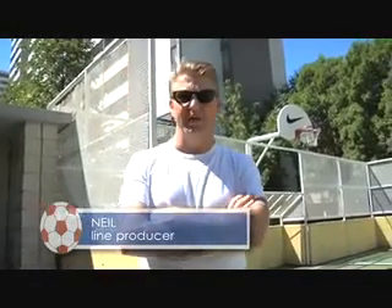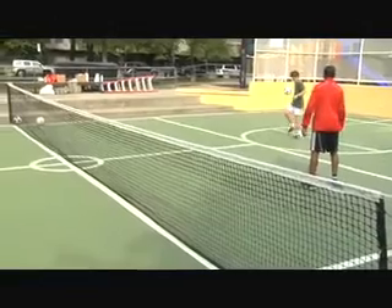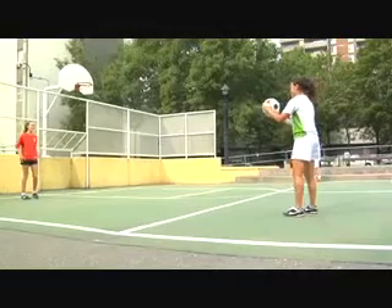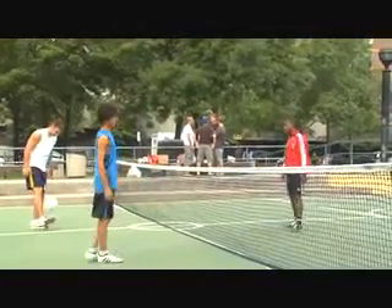Hey, I'm Neil. I'm the line producer on the Kellogg's Frosted Flakes job. So we're figuring out what equipment we need, what time of day we want to shoot our shots. We've choreographed what we want to see from them, as far as all their soccer-tennis moves. And we're going to start practicing.